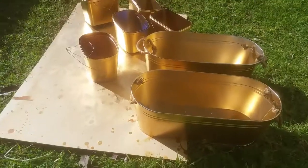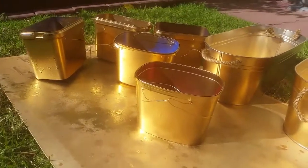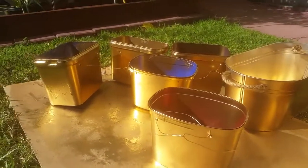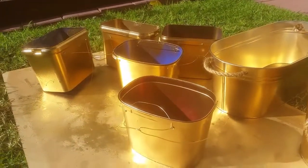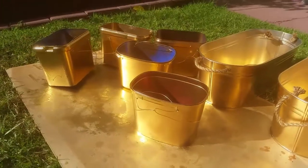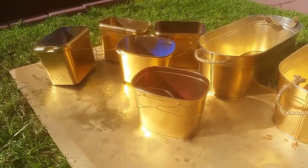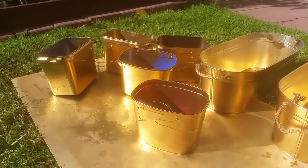Now here are the finished painted ice cream tubs. I'm going to hang them now and show you how it will look after renovating it.